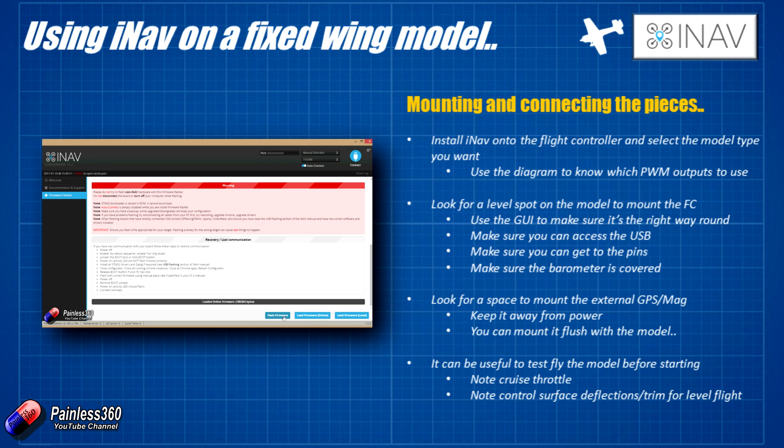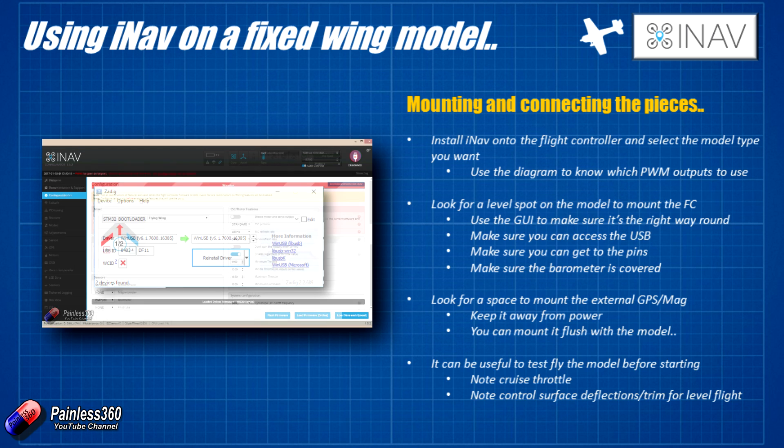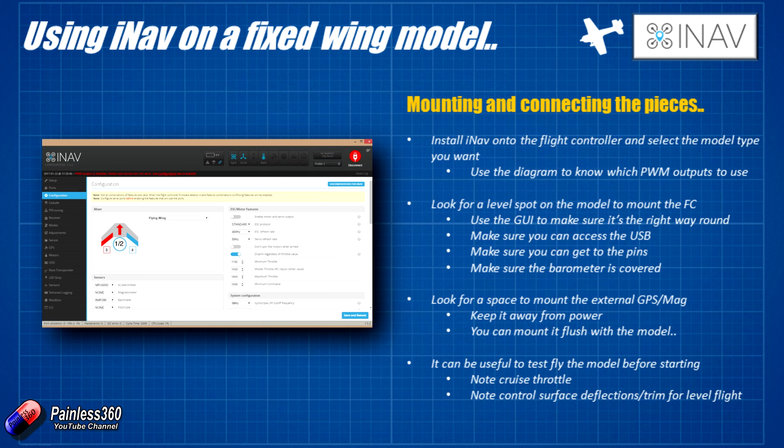The other useful thing, once you've got it set up, is to select the kind of model that you're interested in. We've selected a flying wing, and that also gives us a clue as to which outputs we're going to connect everything up to. The numbers underneath the ESC and underneath the servos on the little diagram tell us exactly where we should be plugging everything in.